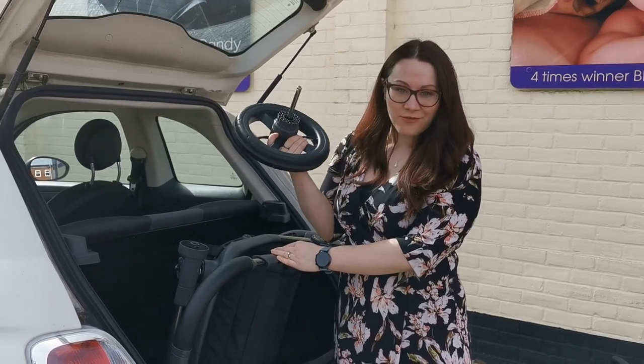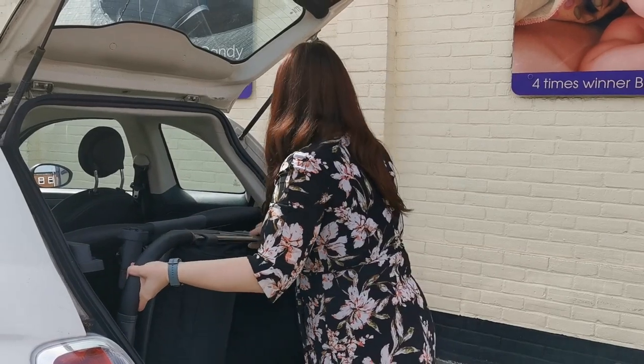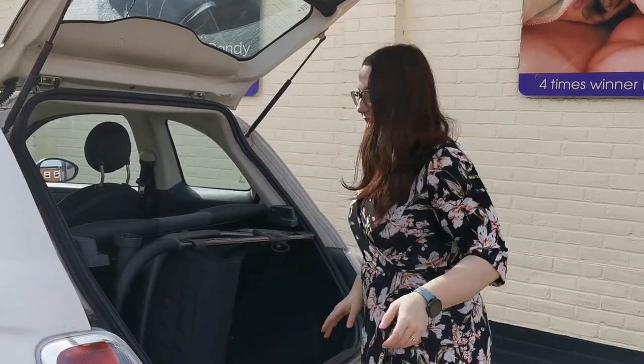To do this you just need to take off one rear wheel, which is as easy as the touch of a button. Put the chassis in and then I'll grab the seat.